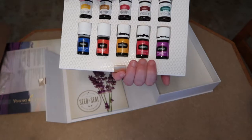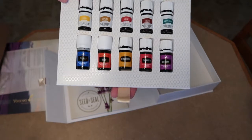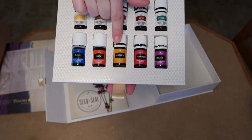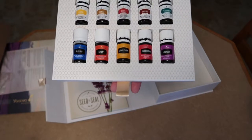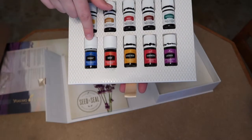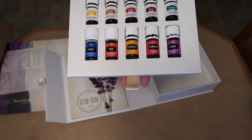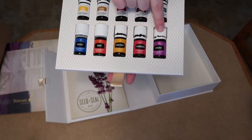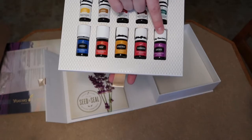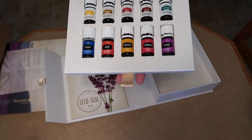Sorry for the glare, but all of the oils have a special use. Citrus Fresh helps with eliminating odors. PanAway helps with pains such as joint, muscle, and aches. Lavender is basically the Swiss army knife of essential oils — it can be used for almost anything. I think I'll use it to wind down and relax.